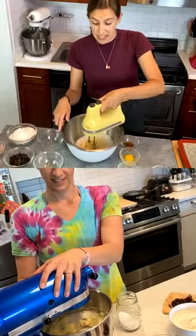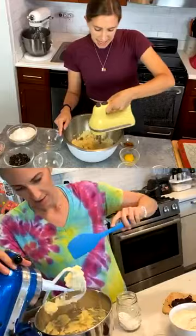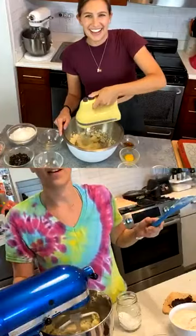We're going to cream the butter and sugar together — you can use a hand mixer or a stand mixer — just until it's nice and fluffy, which usually takes about a minute or two. Turn it on to high speed and really let it go. This is the loud part!